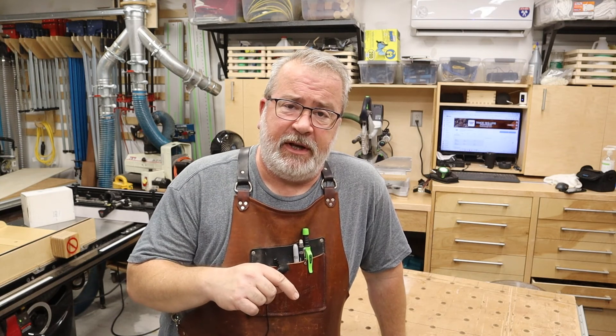Thanks so much for watching today. If you feel like I've earned it, please feel free to hit the like button on this video and please consider subscribing — it'll help get the word out to others who might also be interested in seeing this content. So thanks very much. Let's get out there and make something.